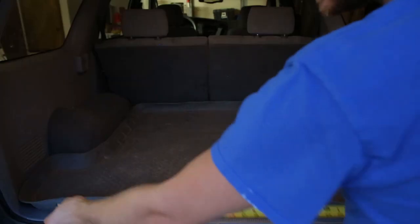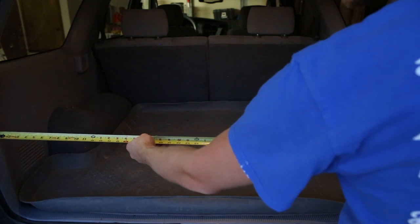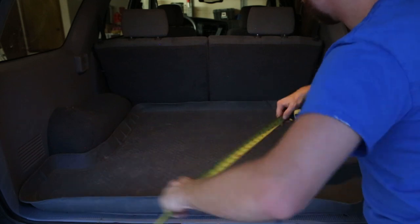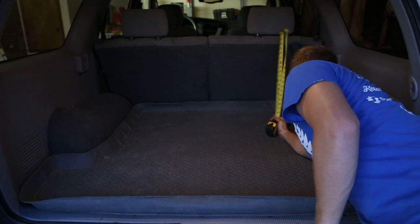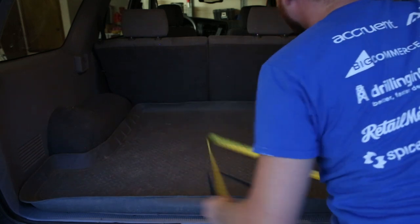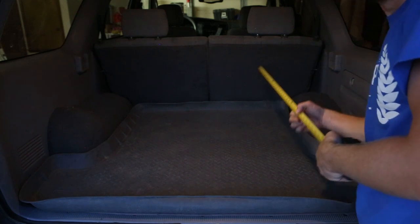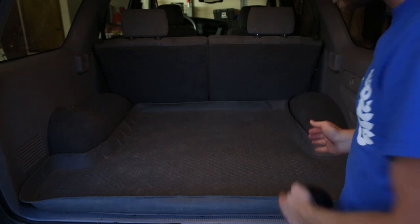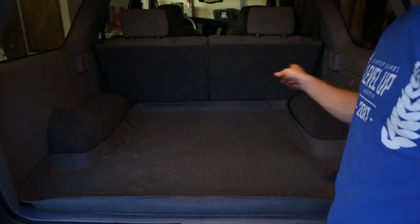I'm going to make a platform out of 3 quarter inch plywood. My measurements are 48 inches across — I want it to be able to fit in without having to tip it. I want it to sit below the trunk cover, which the bottom sits at about 14 and a half inches, and at that height we have 36 inches to the tailgate. So 36 back, 48 wide, and we'll do 15 or so tall to be under that cover.